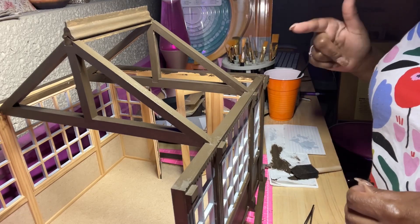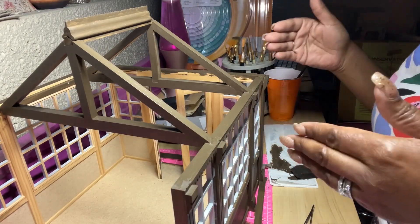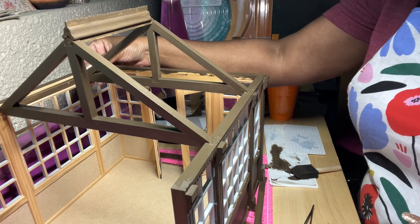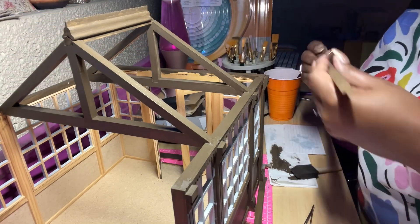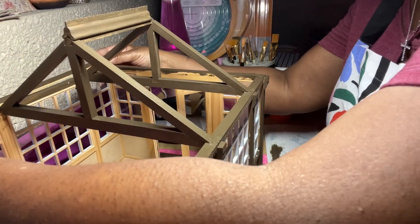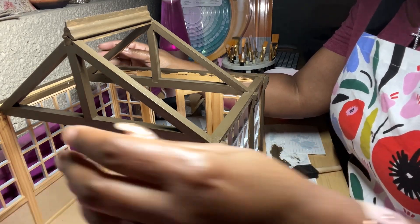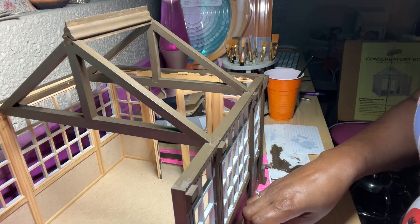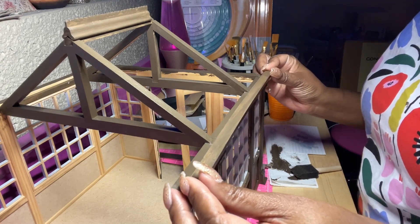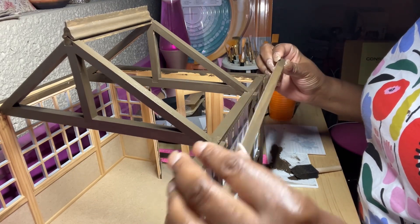This is another dry fit session. You have seen everything that I've done up to now. We're going to... I have the three pieces here. They are identical and I have this already sitting here. This one is going to go here. I feel like this isn't right.